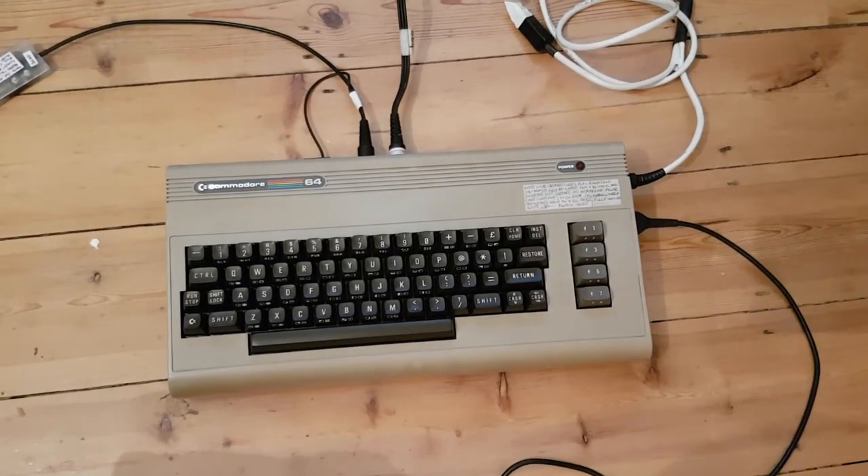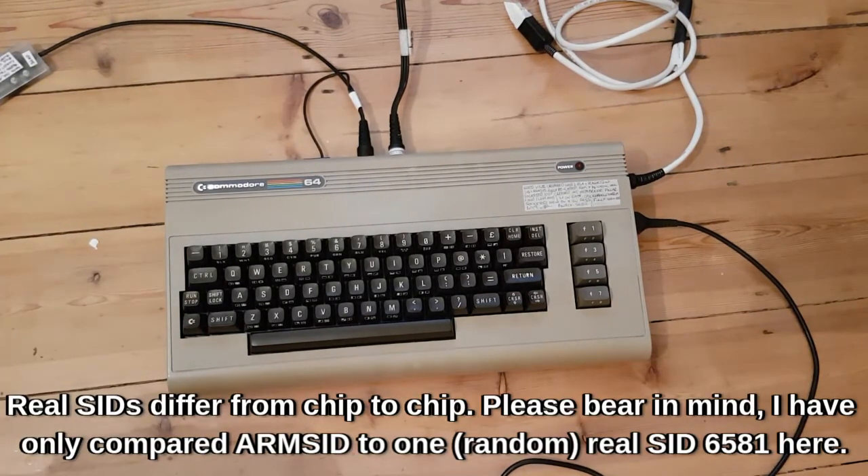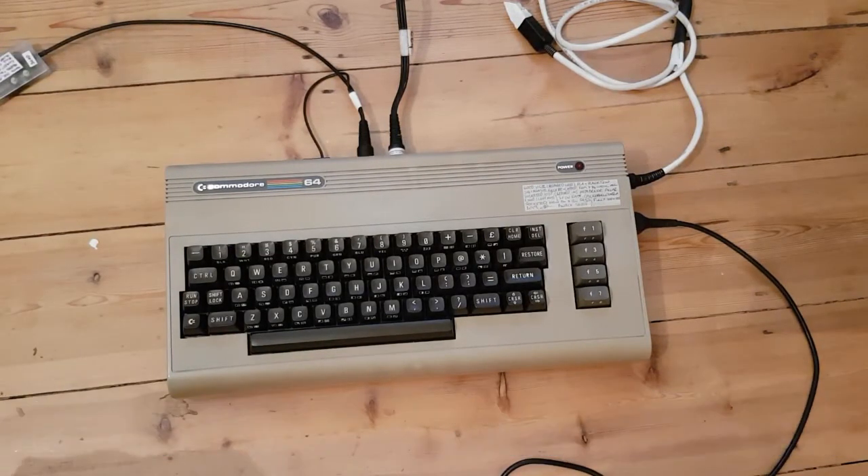I don't know about you, but I'm pretty impressed with that. I think that did a very good job of emulating a proper SID chip. At certain points you might be able to tell, okay, it's not quite as grunty or it's not quite as this or that. But overall, for 27 quid, I don't think you can go wrong with that.